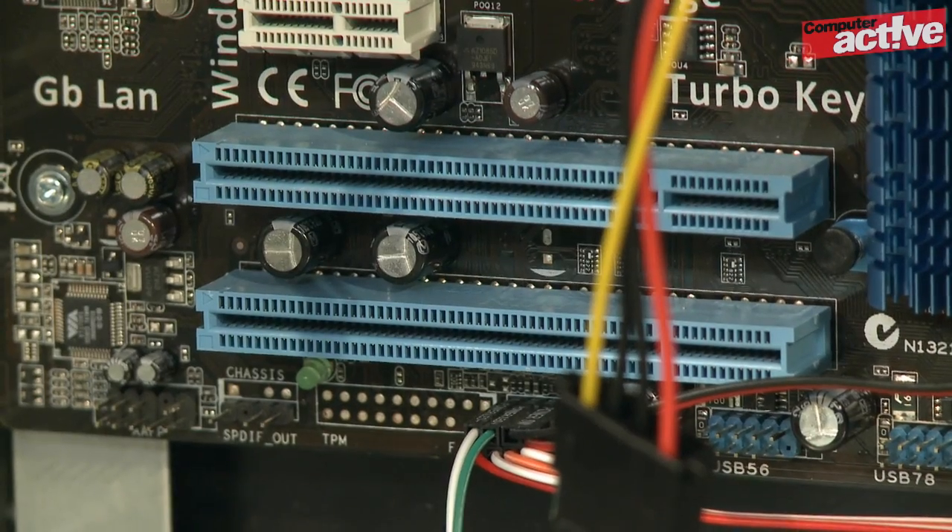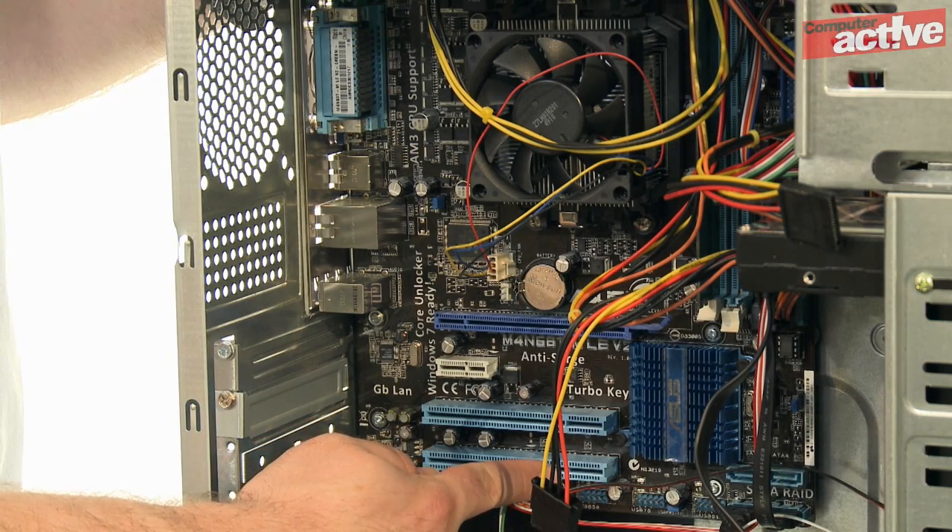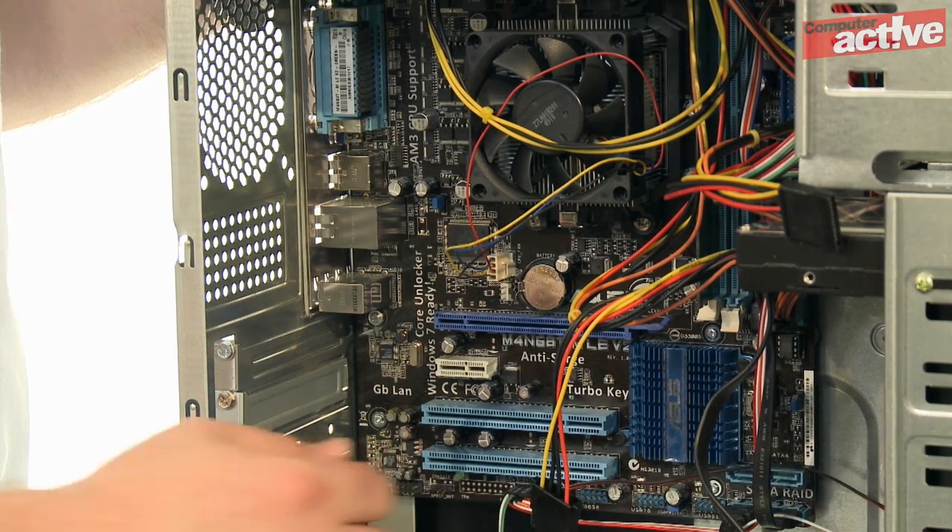The other kind of common slot, PCI, is older and can't transfer data fast enough to take advantage of USB 3.0. If the available slot is long with a notch block on the right, then you have a PCI slot. They're normally white but sometimes they're another colour, like the blue one here.